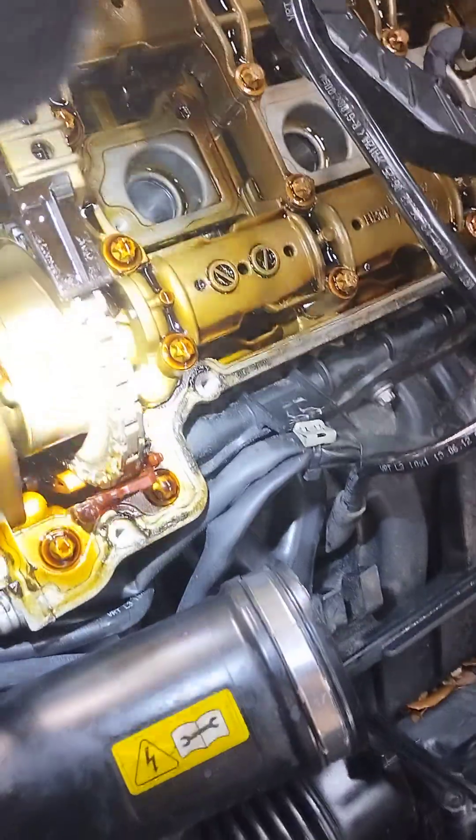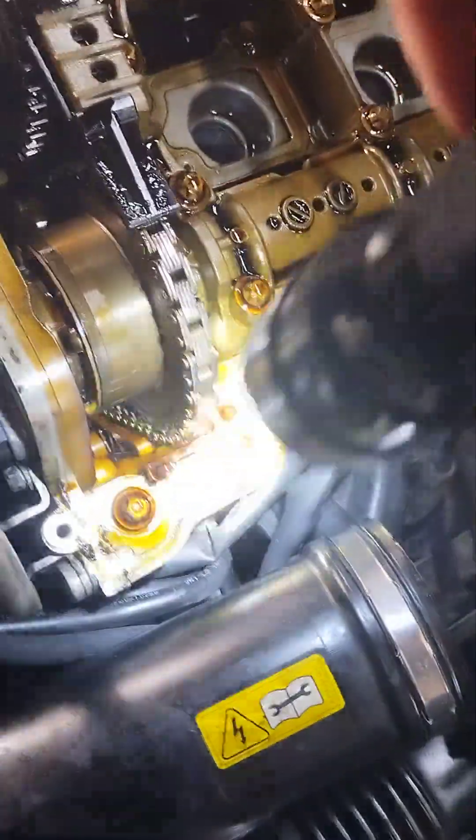This one is really dirty as you can see — it's been leaking all over the place. Make sure you get these things super, super clean.